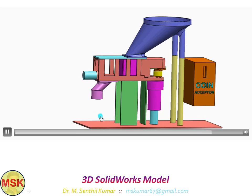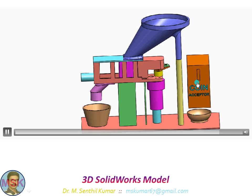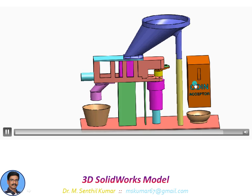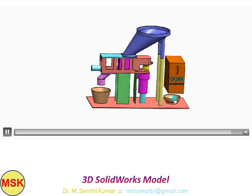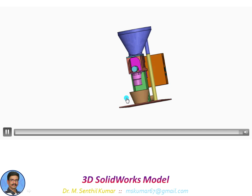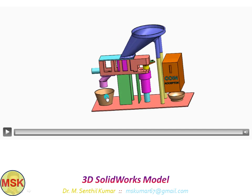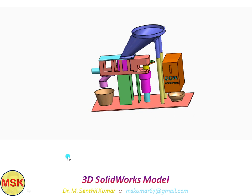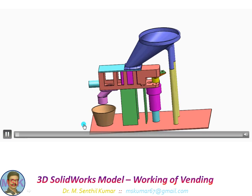After that, this is the coin acceptor. I tuned this coin acceptor for 10 rupees. When you insert a 10 rupee coin, it is accepted and collected in the collection tray. This is the coin collection tray. And this is the cup for collecting the PNET — the collection cup for the PNET.